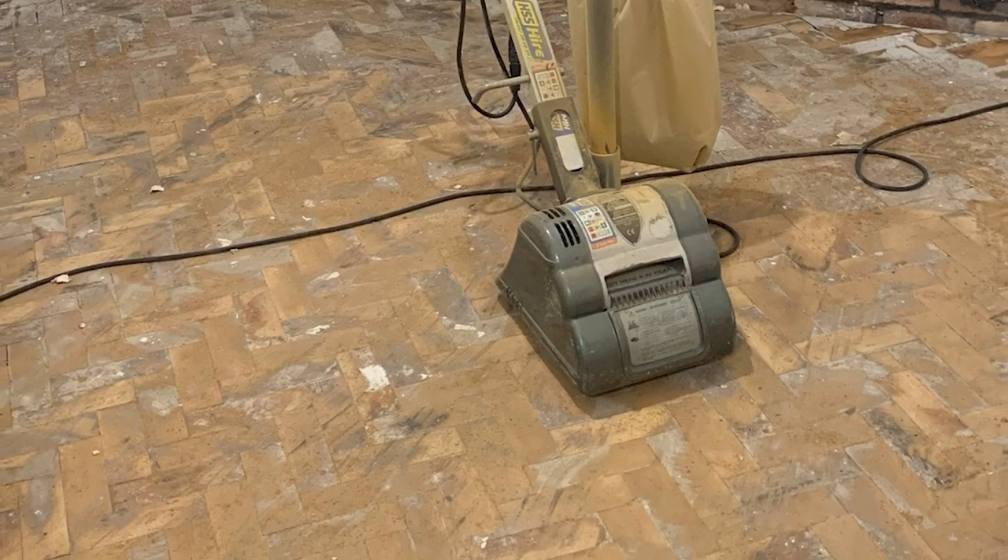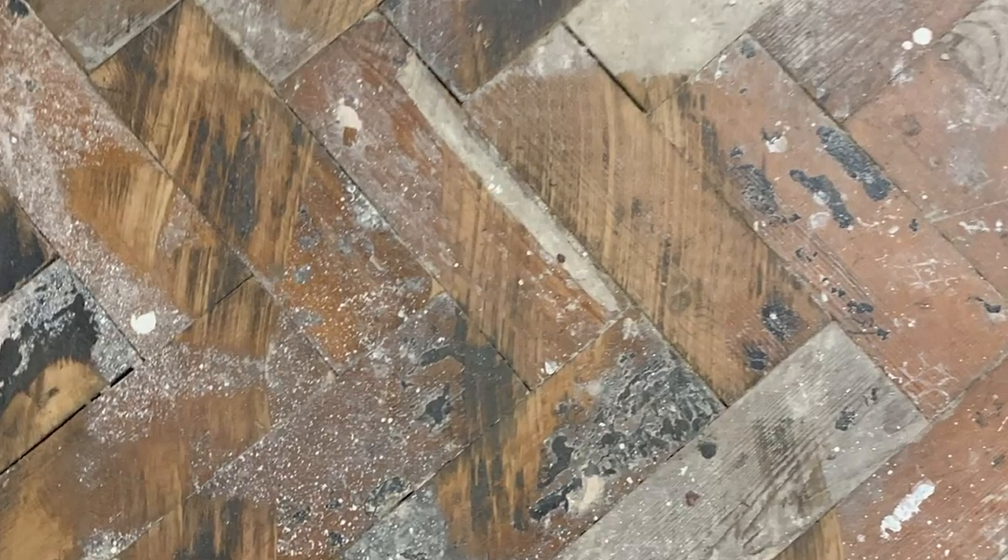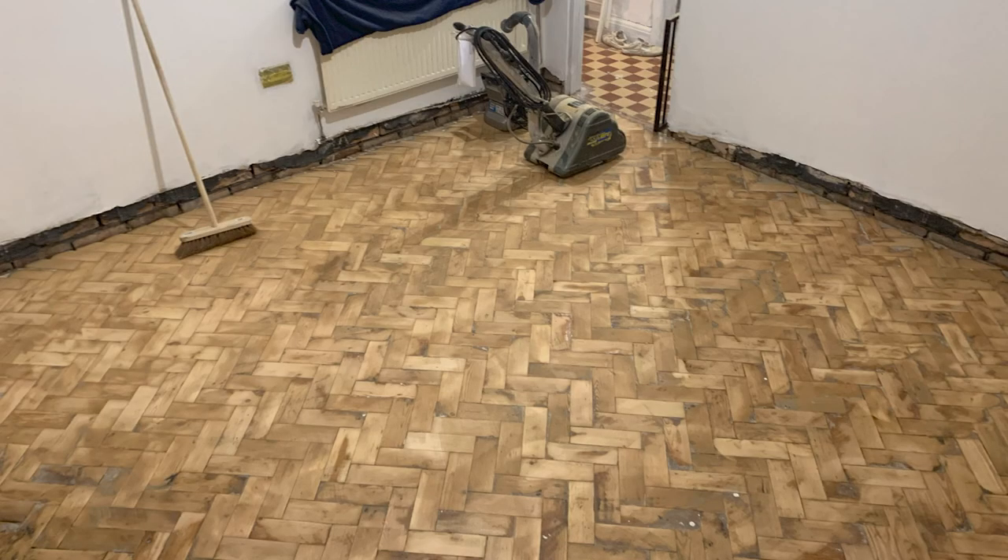Once it was all down and glued, it still looked rough, so we had to hire a sander. This is where we made a massive mistake — we really should have gone around every single piece of parquet checking for nails, staples, or sharp corners. We did it a little bit but not rigorously enough. We hired a sander from HSS Hire, and it basically just wasn't working. We'd hired one before on the other parquet room and it went over like a breeze because that floor was already laid and clean.